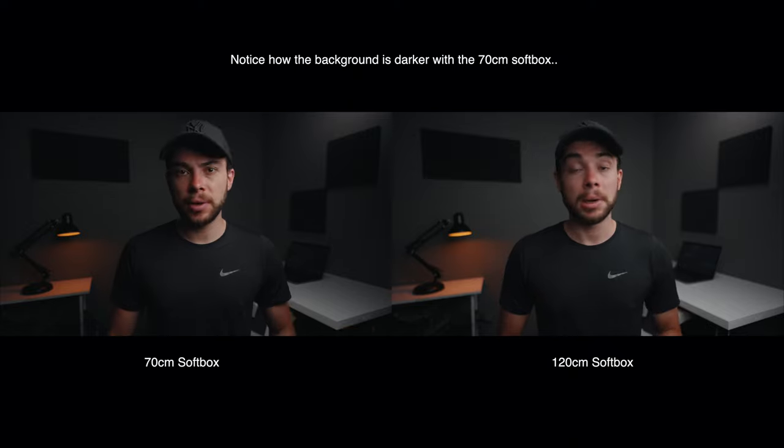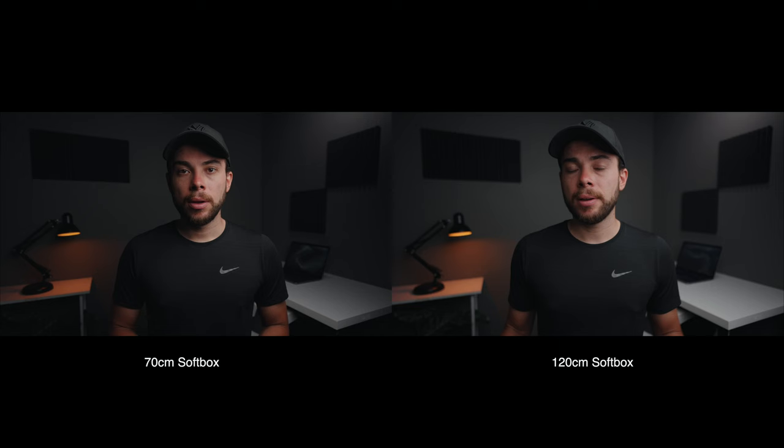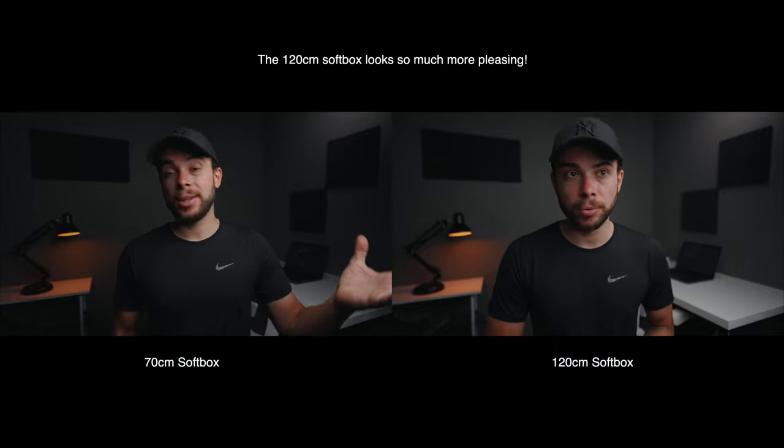You'll have to use the grid and maybe some flags if you really want to control your light. For me personally none of this is an issue — I have space in my room, my light is powerful enough, and I actually wanted to spill light over the background to raise the ambient light level. I'm just too big a fan of soft light, and this softbox provides exactly the light I want because it's so big and so soft.